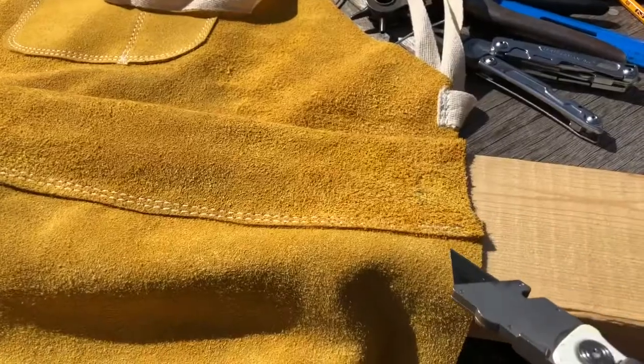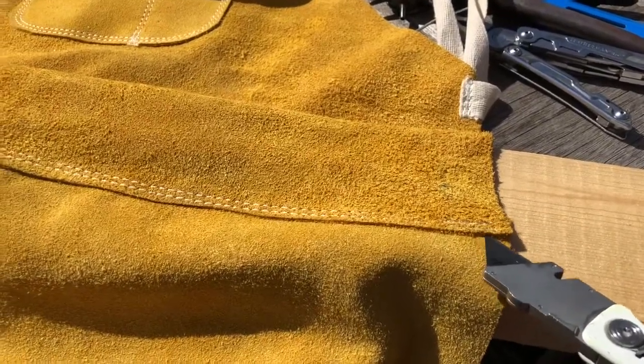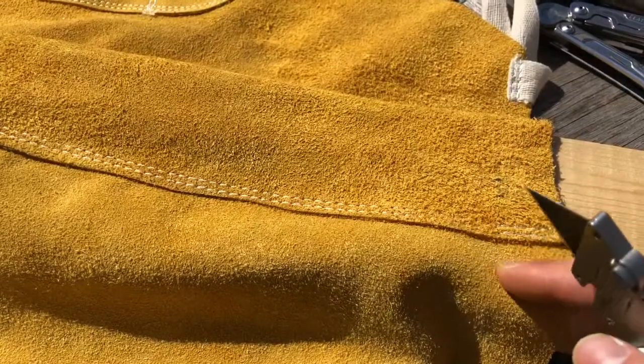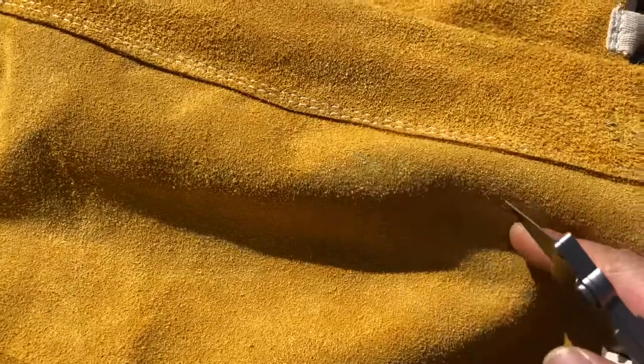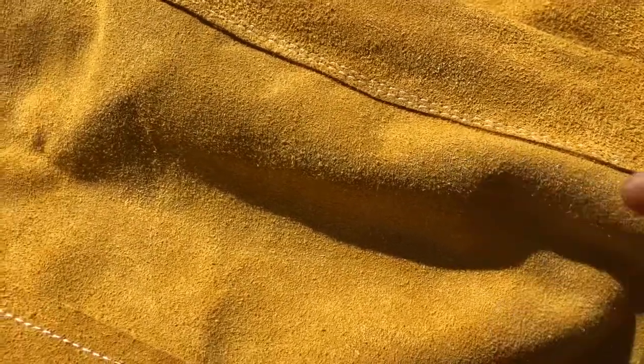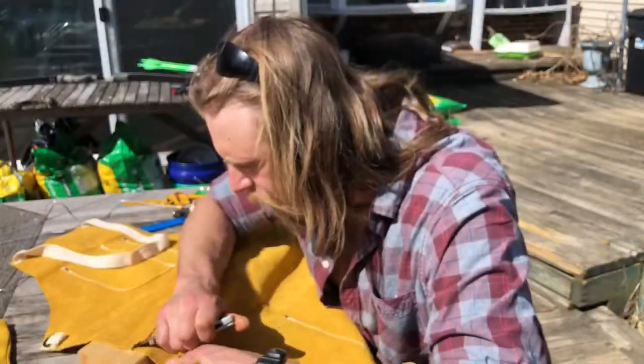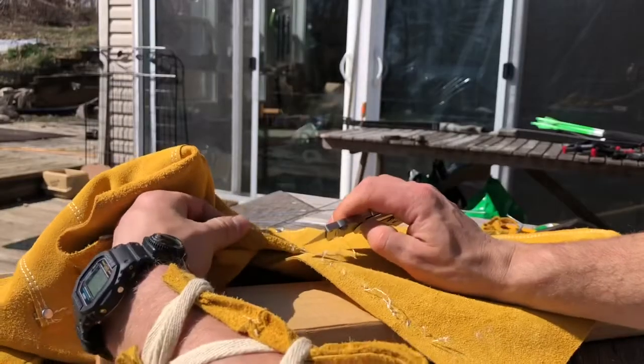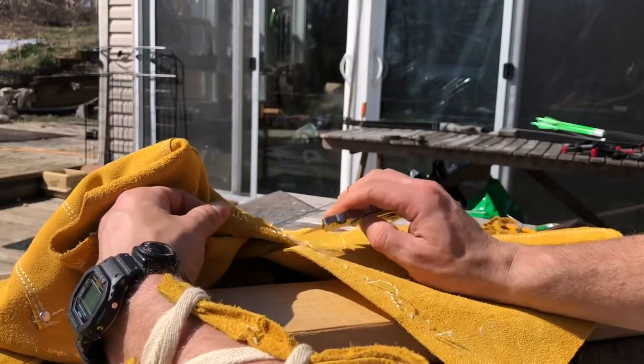I'm going to go through and take out these stitches to separate this really soft leather from this thicker stuff — that's what's going to go into making the quiver. Start at the end of a seam with a razor blade. This part might seem tedious but it really doesn't take that long.